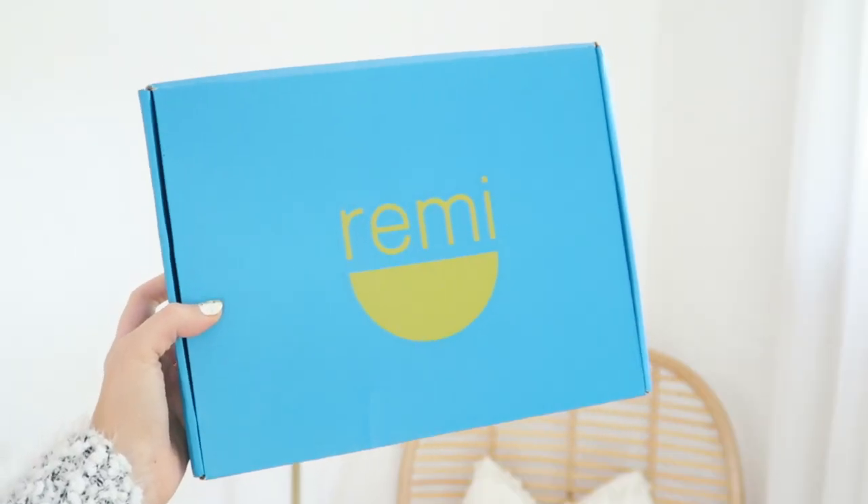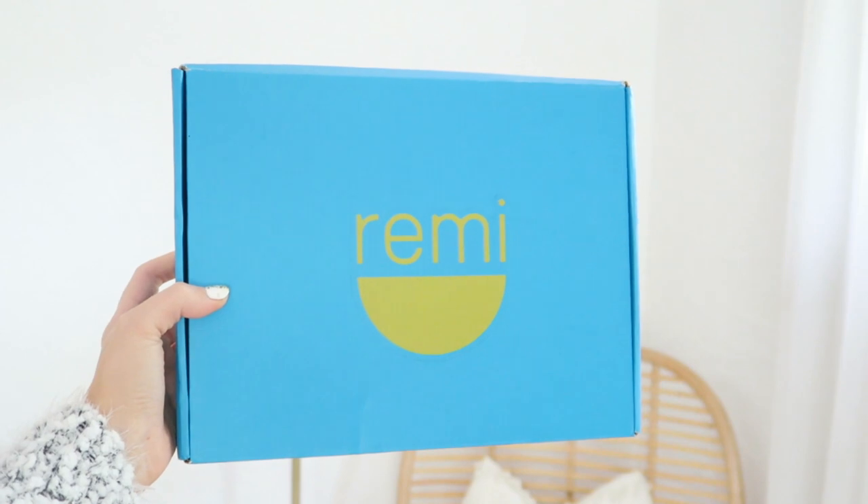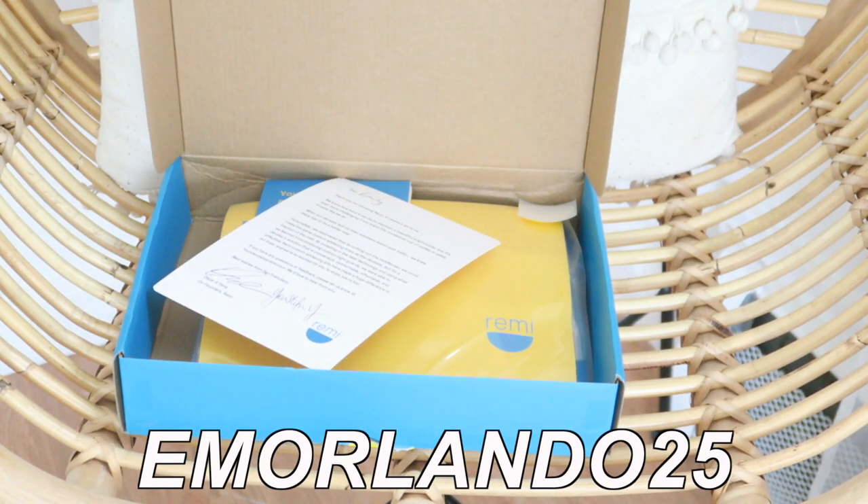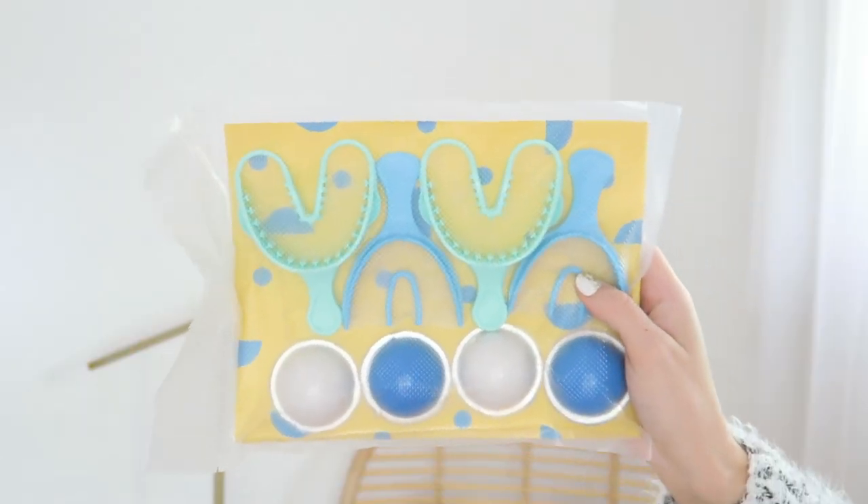What is better than having a fall makeup routine to wear during the holidays than to have a bright white smile? That is why today's video is sponsored by Remy Teeth Whitening. The Remy Teeth Whitening Kit is an affordable and convenient way to whiten your teeth from the comfort of your own home. Head to shopremy.com and use my code EmmaOrlando25 for 25% off at checkout.